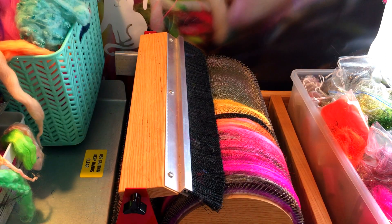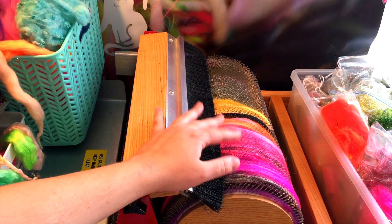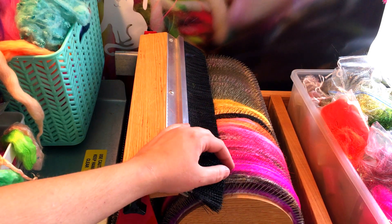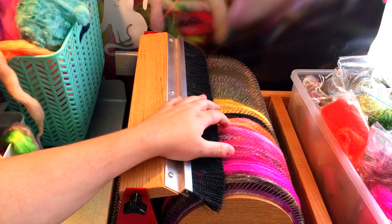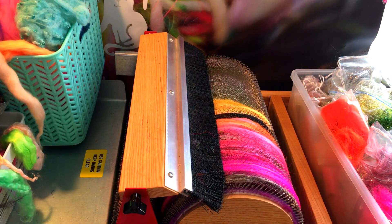Hi, this is Elisa from 222 Handspun and today I am carding a rainbow art bat on my Strouch double-wide mad batter drum carder. You can see I've already started — I have put down some of the pinks and oranges, getting into the yellows now. So I'll just show you what I have here that I'm carding.